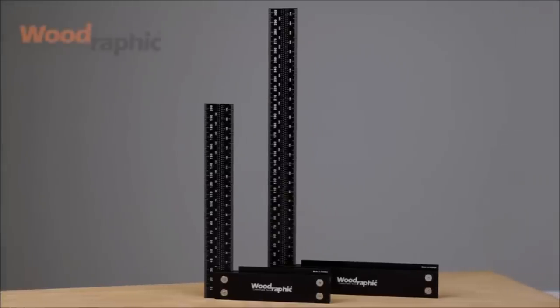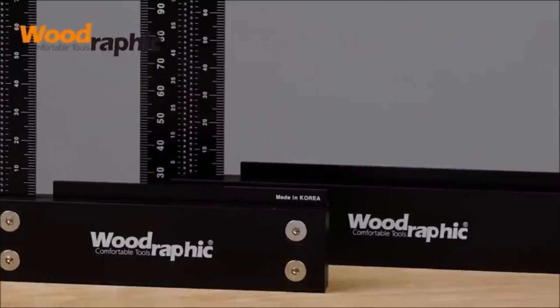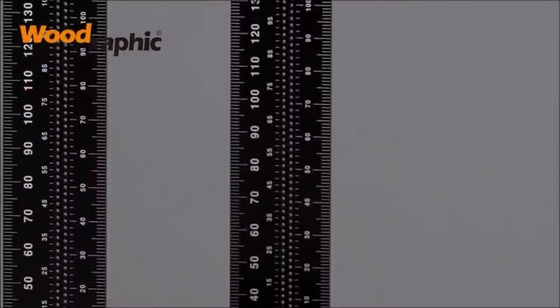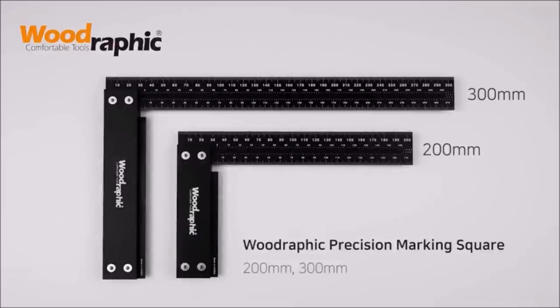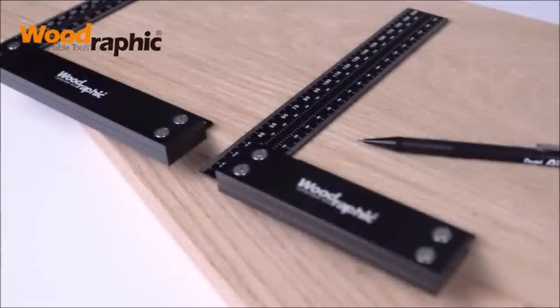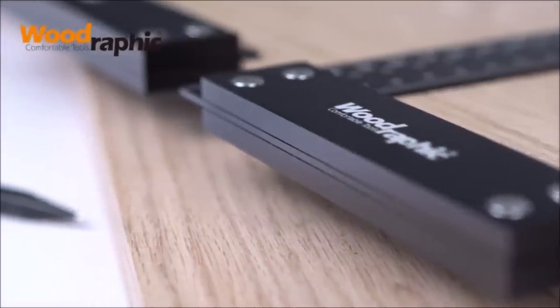The conventional square ruler's signature feature is to establish perfect 90-degree angles. However, with Woodrafix equipment, you can also measure diameter from the inside or the outside. The Woodrafix square ruler comes in a variety of sizes ranging from 8-inch, 12-inch, 100mm, 200mm, and 300mm. The Woodrafix professional square ruler is perfect for marking cut-off work on wide stock and verifying 90 degrees as well.